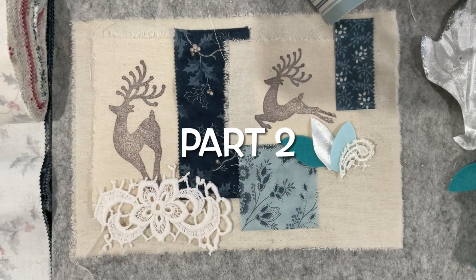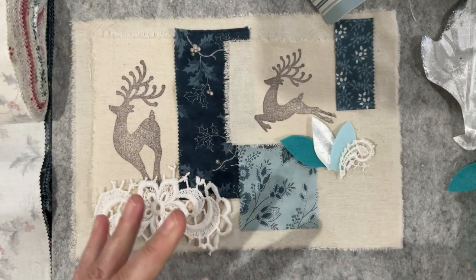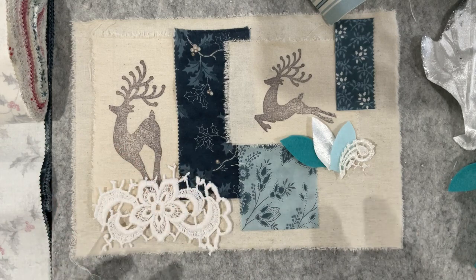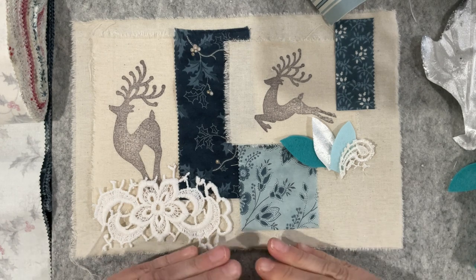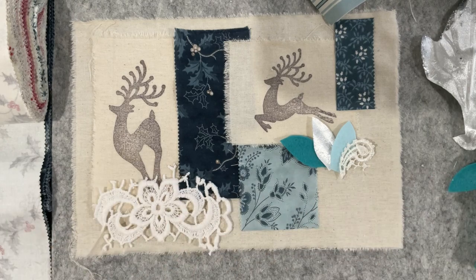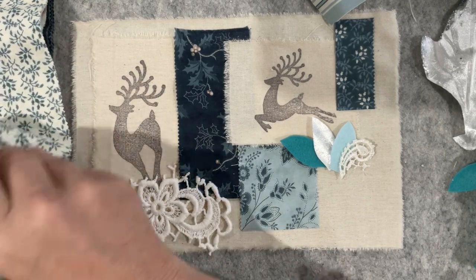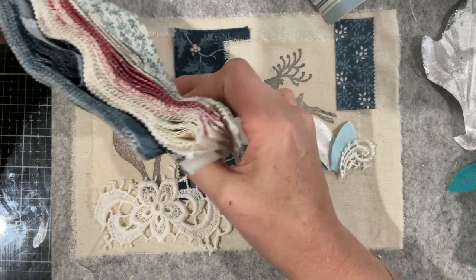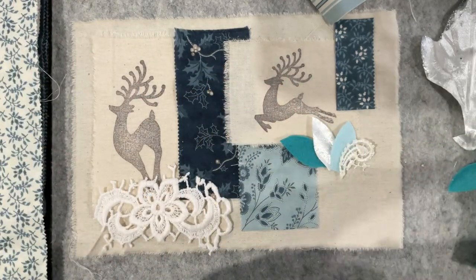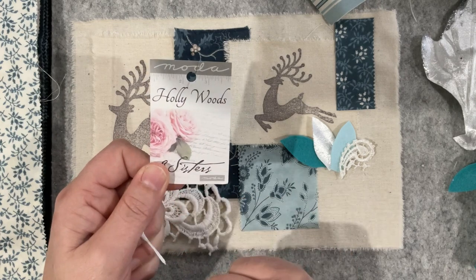Good morning everyone, welcome back to my channel. I've started piecing together my first block on the Roxy Journal of Stitchery project, so I thought I better turn the camera on before I go whoosh through this and forget to record. My composition features reindeer or deer, and I'm bringing in some blues all connected to my jelly roll, which gives me a heap of colors from blue through to red and through to beige. That jelly roll is from Moda and it's called Holly Woods, which I've put down in my description.